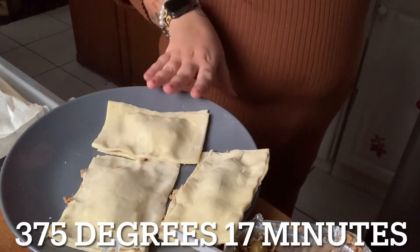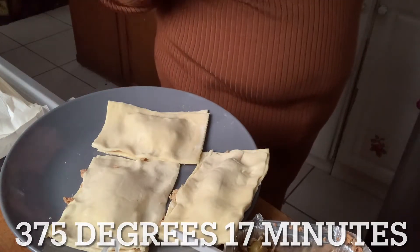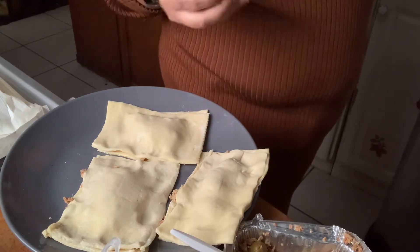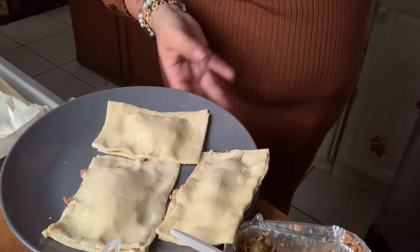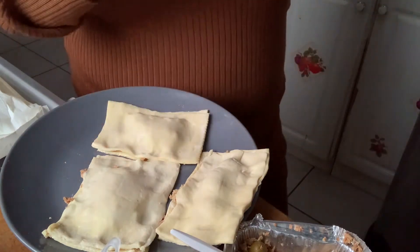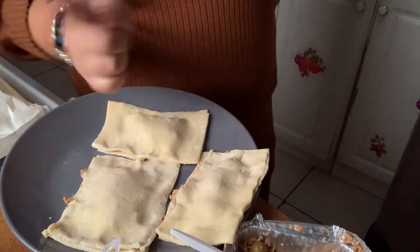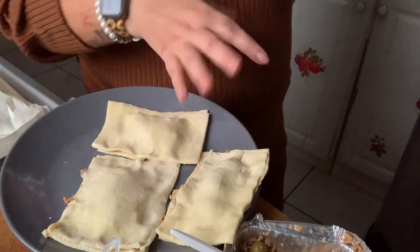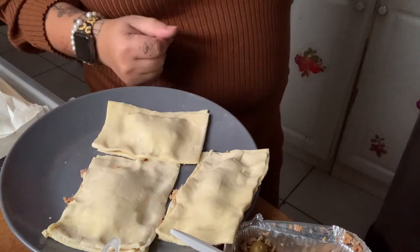When I did it the first time in the air fryer, I put it at 375 degrees for about 15 minutes. In between, I just turn them so they come out crispy on both sides. It comes out perfect.